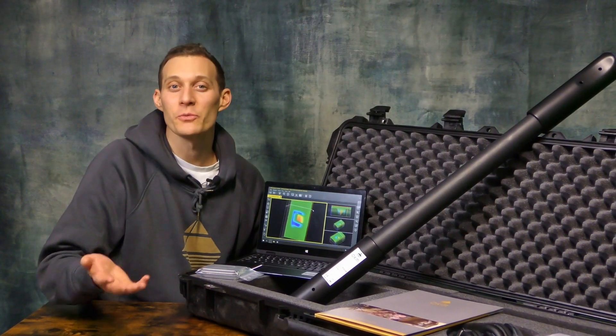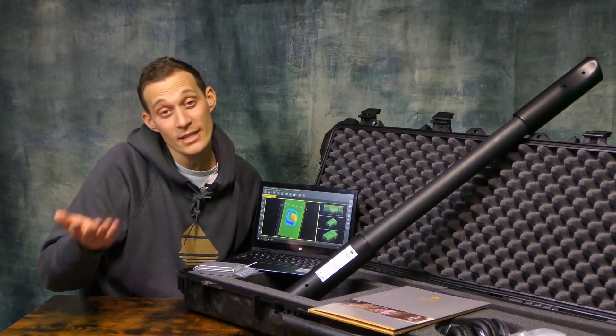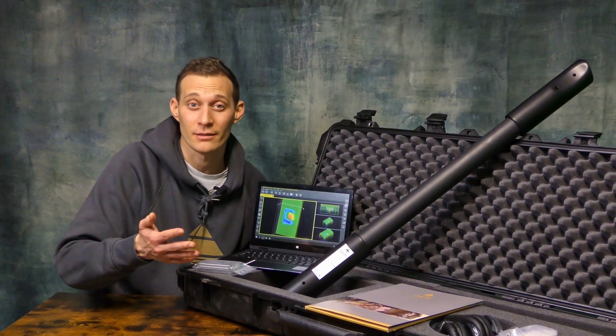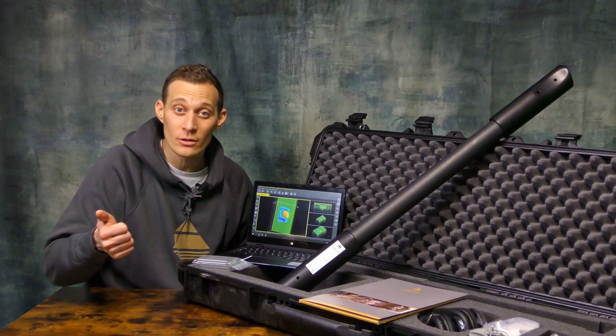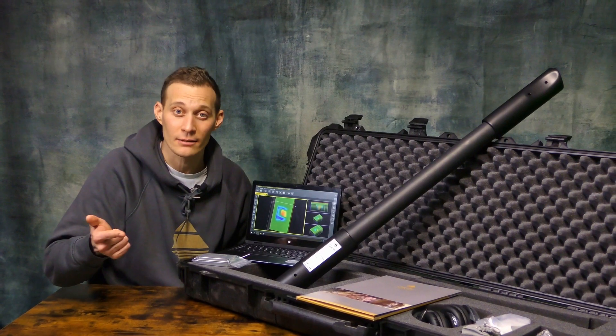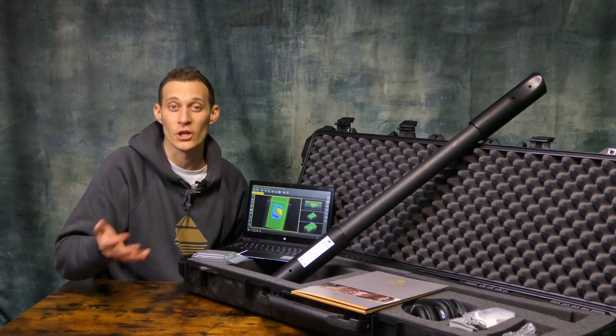The OKM Fusion Professional is a compact 3D ground scanner for cavity detection and treasure hunting. It consists of two surge modes which are live sound and 3D ground scanning. Additionally, you can use the SRIS surge coil.